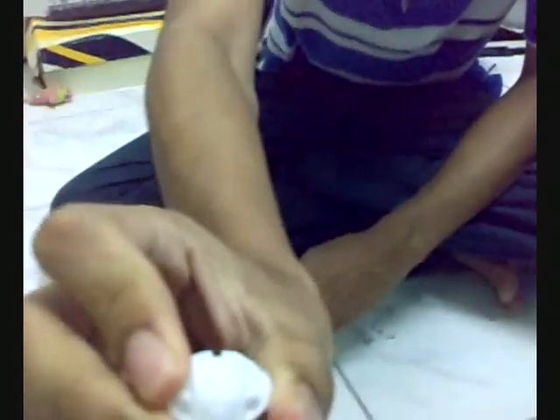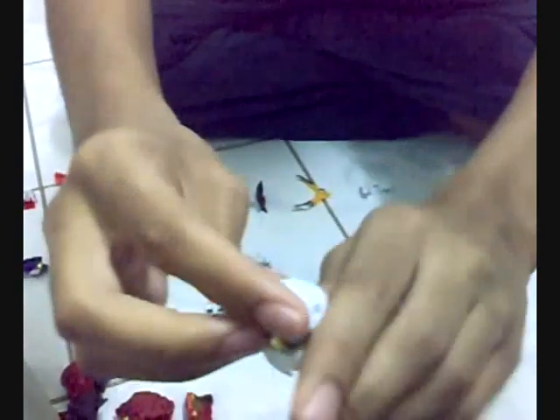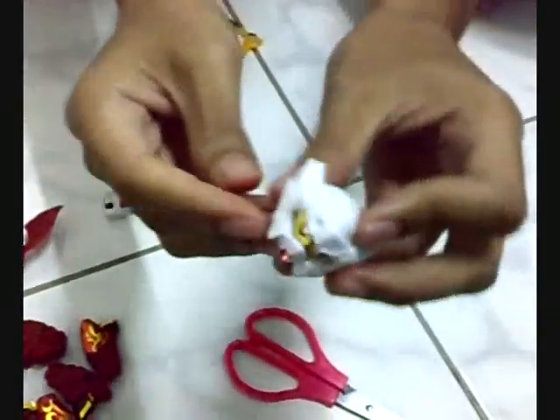Now we will assemble the head of Gundam. This is the front of the head of Gundam. And this is the back of the head of Gundam. We will put these together like this to make the head of Gundam. Just like this. You can see this is his face.